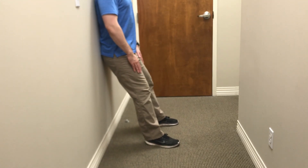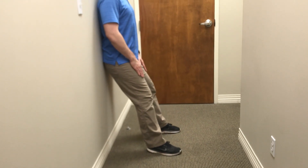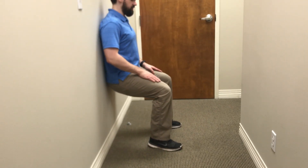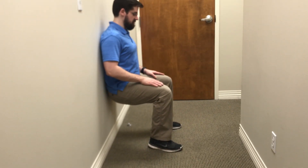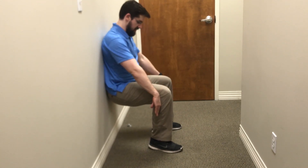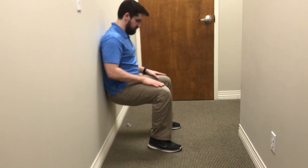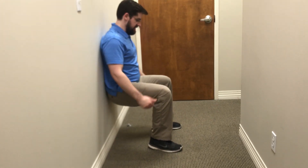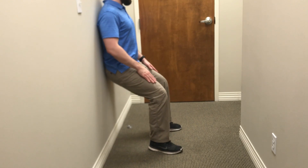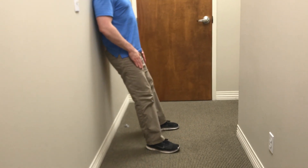We're going to keep everything from the hips up in contact with the wall as we slide straight down nice and slow. As you can see, as I get to the bottom position, my lower leg is pretty much straight over my ankles. My knees aren't traveling past my toes. And then as I press up, I'm keeping my feet flat against the floor and just sliding back up the wall.